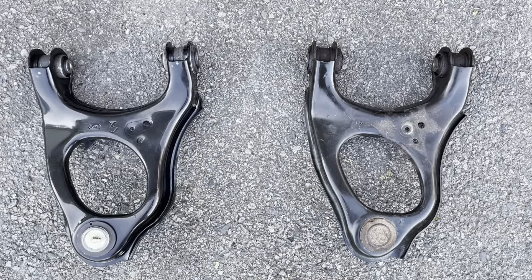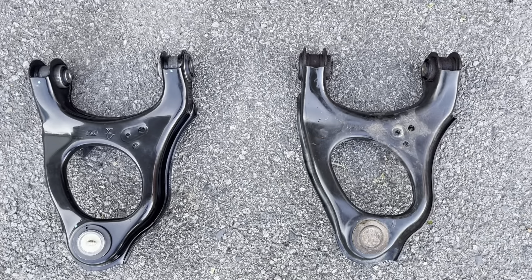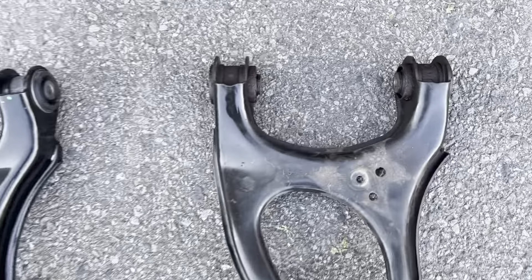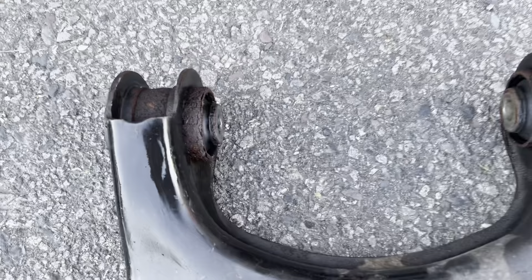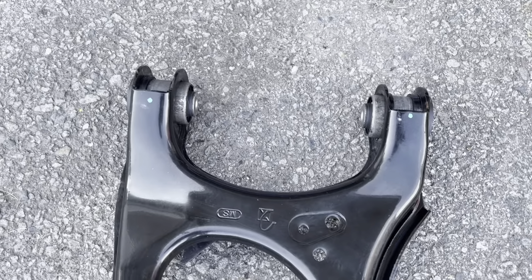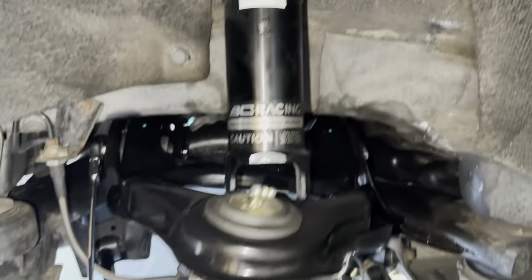Now I'll show you the difference between the old one and the new one. Once you pull that bolt out, push down on your wheel hub and pull the control arm right out. There's the old one — look how nasty that is, it's definitely time to go. And look at the new one — yes, yes, yes!